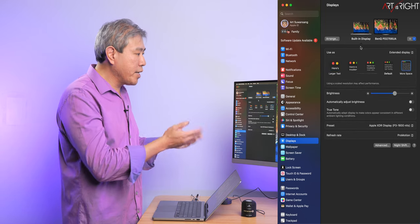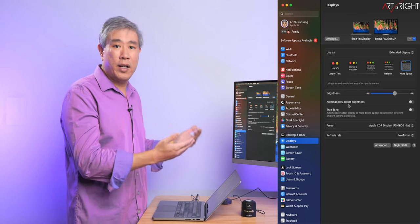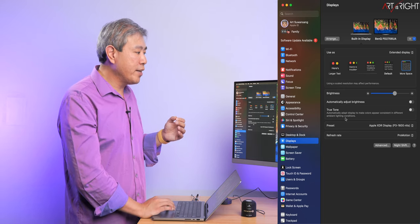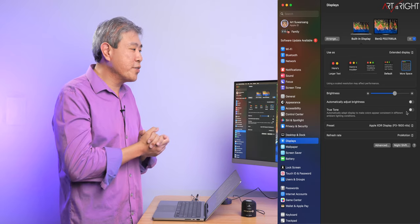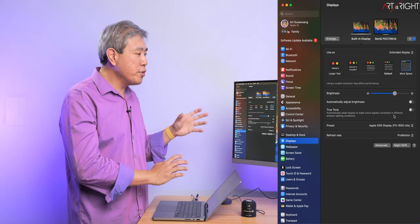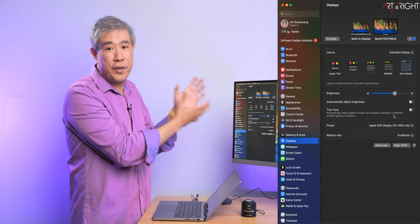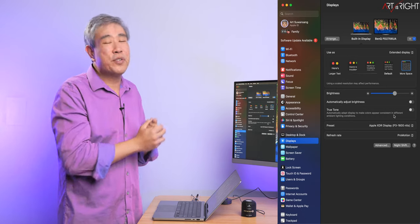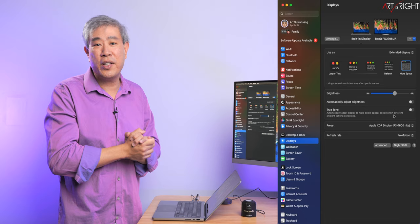Any Mac that has a built-in display, or an external display on a Mac that has a built-in camera, will have functions like automatically adjust brightness and True Tone. You want to make sure those are turned off — that's part of the guide in the description. Particularly True Tone, because True Tone will not only affect built-in displays or Apple external displays, but also any other display linked up to the system. If you're in a room where window light is coming in and color temperature is constantly changing, your display will constantly shift with the ambient light in the room, and that's definitely something you don't want.